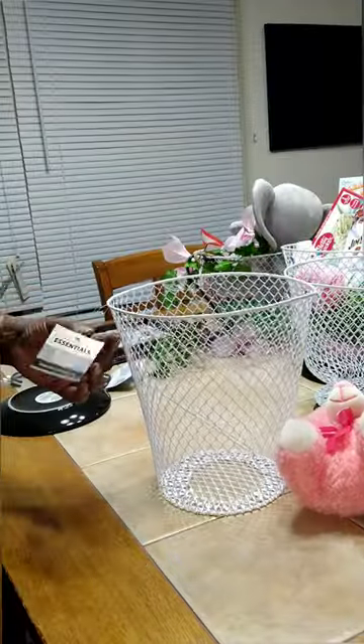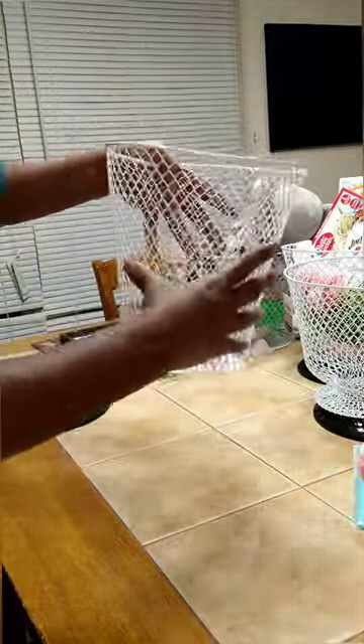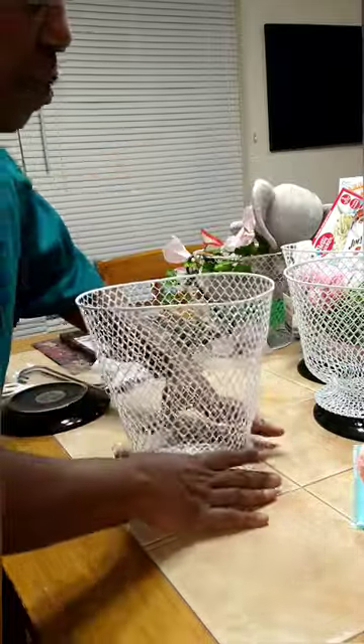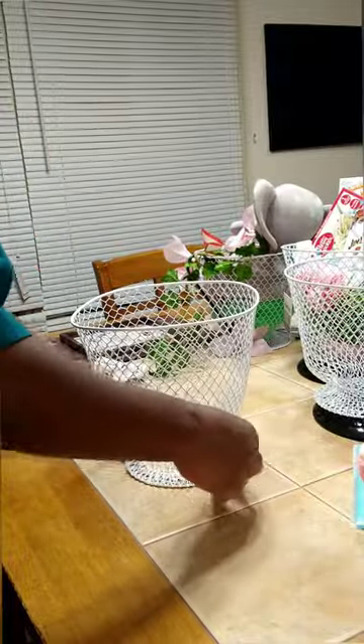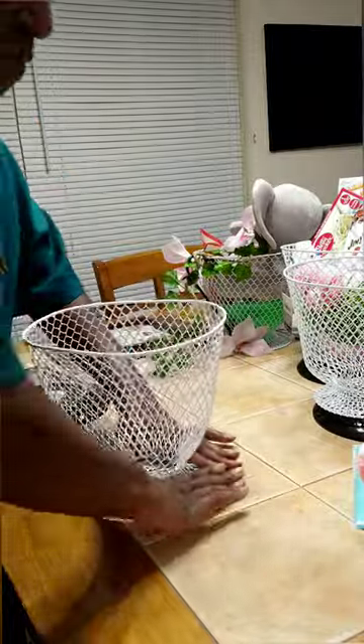First thing we're going to do is form our teacup — this is a quick craft. Right here on this Dollar Tree basket, you have a small space where it starts to really curve in, and that's where we're going to start to form. We're just going to push in, turn and push. This is a very pliable, forgiving basket, so if you mess it up like I did, you can fix it.